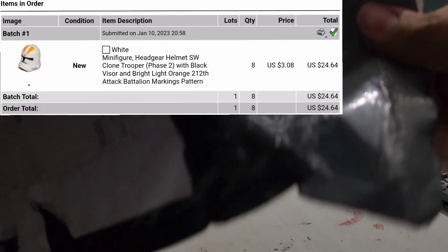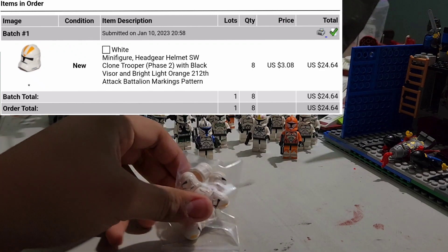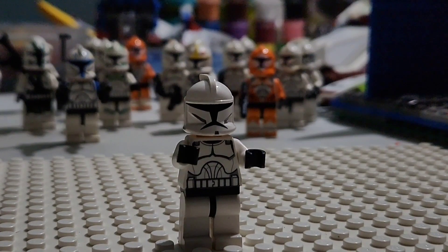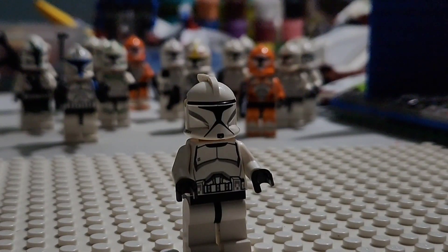I ordered these 212th animated clone helmets from the Clone Wars show off Bricklink because they were on sale. I only ordered eight to see how they look, and if they turn out good, I'm gonna keep ordering them. To make a Phase 2 animated clone, you need one Phase 1 animated clone — it doesn't have to be animated, but it'll be better because it will match. These clones usually go for around $12.